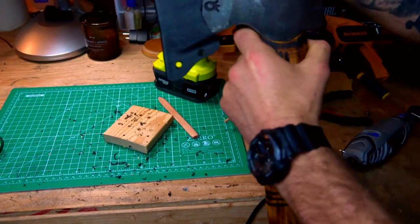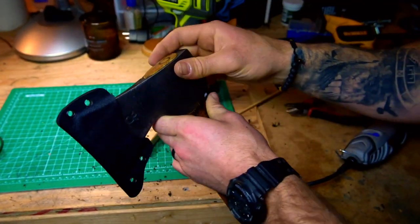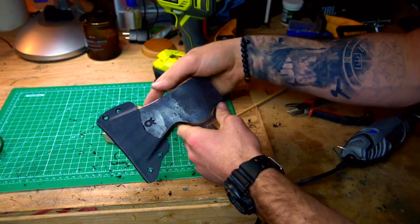As you can see, it fits pretty good — I'm actually pretty happy with that. It's got that nice little kydex click that you're used to hearing.